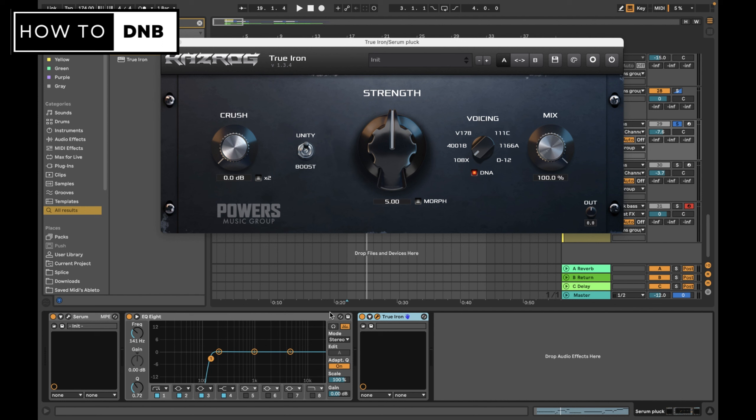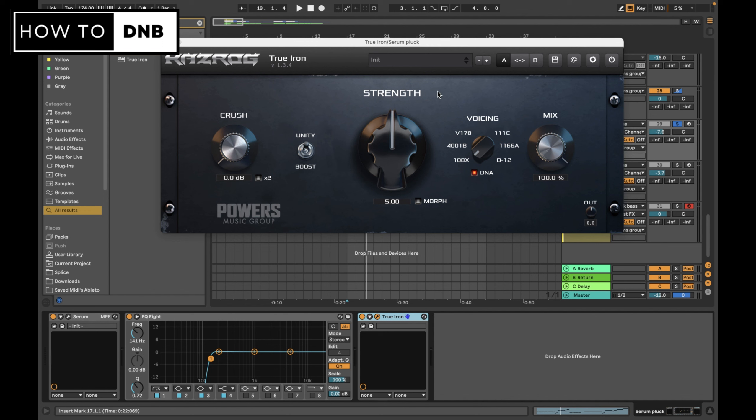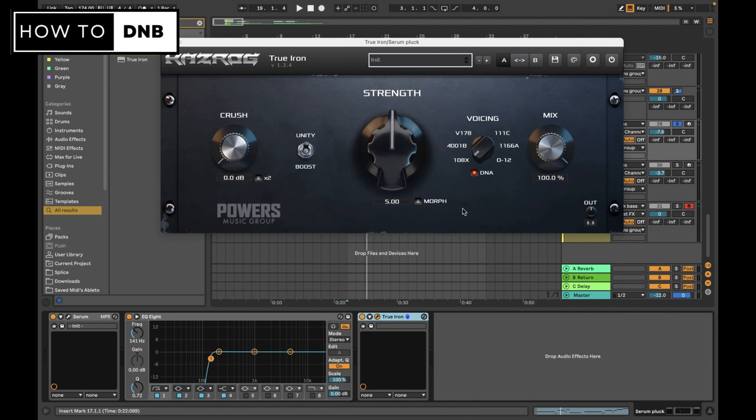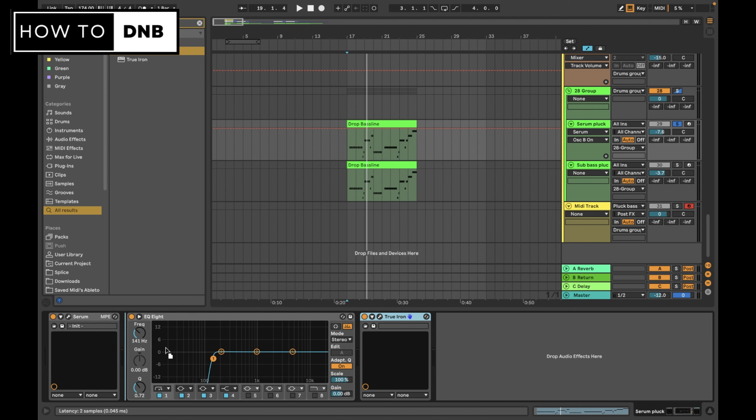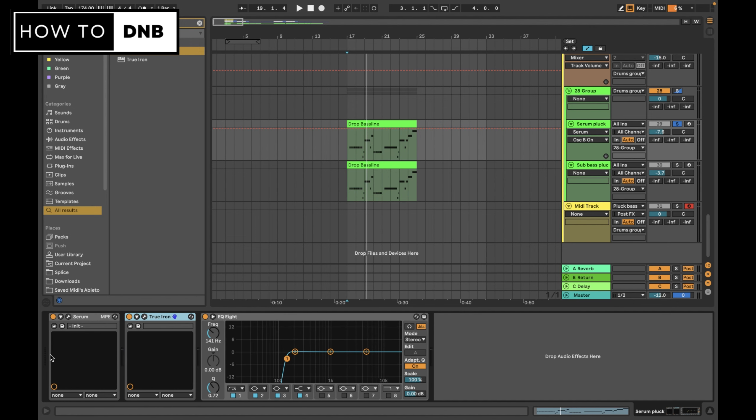It's subtle, and if you're a total beginner you don't really need this, but it definitely adds a nice subtle layer of extra character. If you put this on a couple of your tracks and on the master track, it really adds up and makes your track come more alive, especially on bigger speakers. True Iron has a preset for thick guitars - it's called 'Devin Powers Rock Guitar Thick' - and that's exactly what we want. It's going to run whatever's coming out of Serum through this hardware emulation, as if we have a guitar plugged into hardware going through actual voltage and cables.